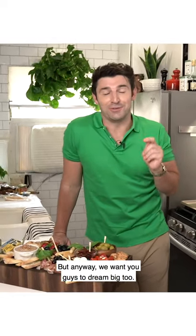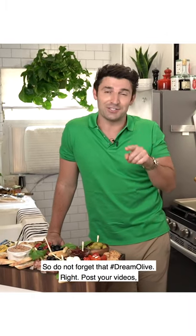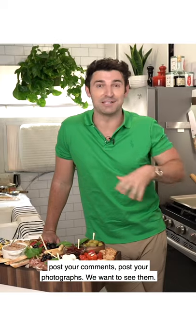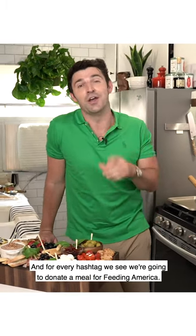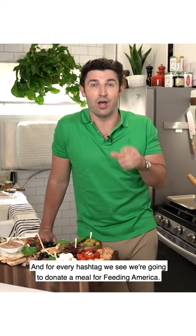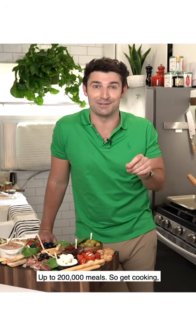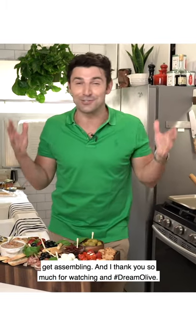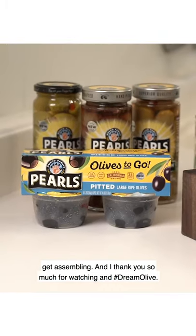We want you guys to dream big too, so do not forget that hashtag DreamOlive. Post your videos, your comments, your photographs — we want to see them. For every hashtag we see, we're going to donate a meal for Feeding America, up to 200,000 meals. So get cooking, get assembling, and thank you so much for watching — hashtag DreamOlive. Bye guys!